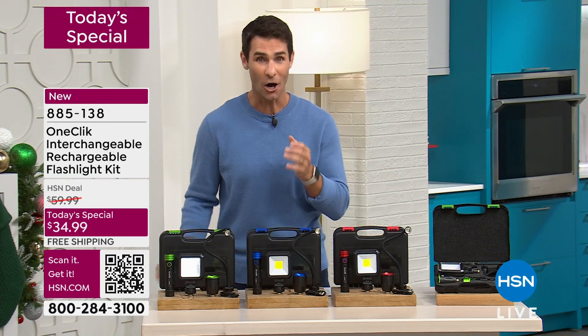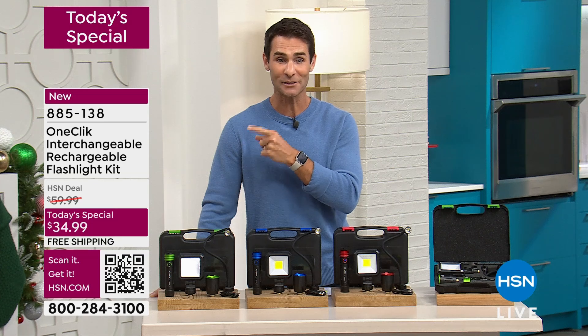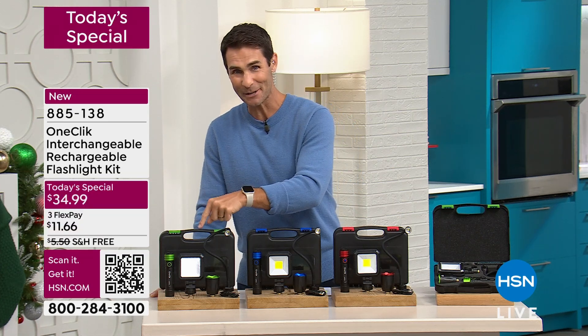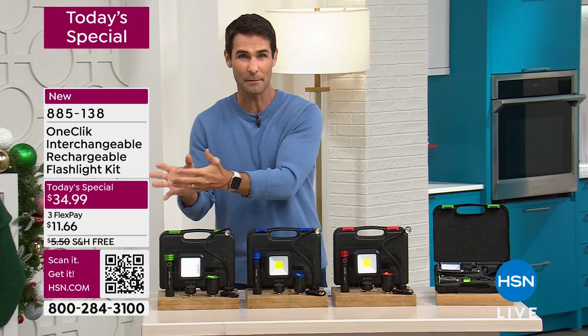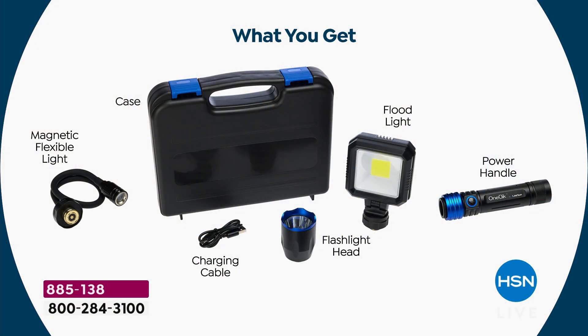This complete set right now on a Today Special is $34.99. We are covering the shipping and handling. I want you to jump in right now. Remember, you get extended holiday return. So if you're picking this up as a gift and you're going to give it to them on December 25th, you still have a full month to make up your mind if you want to keep it or not.